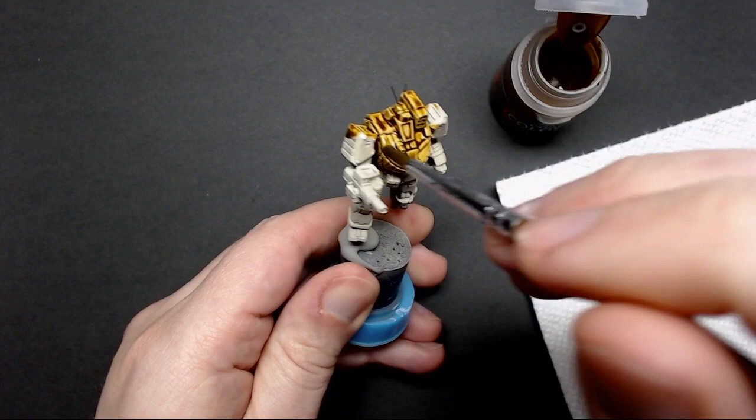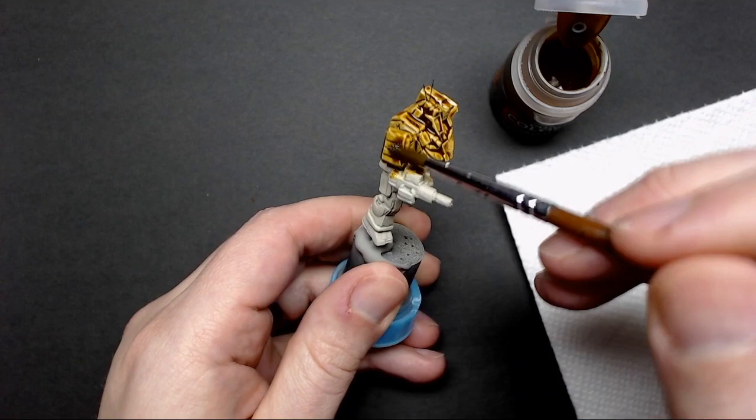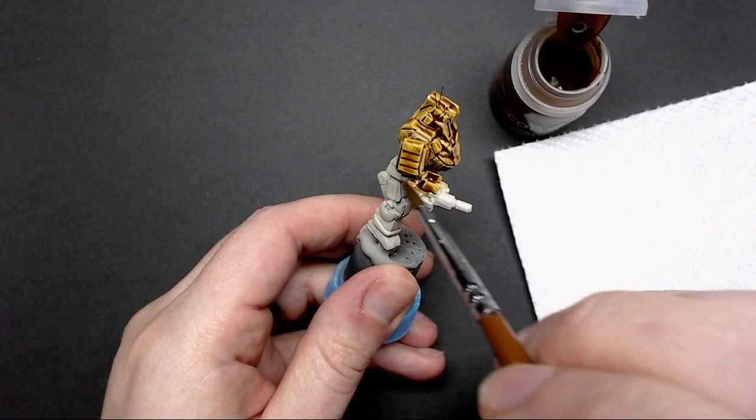Be wary that if you let it pool up too much, it will be a bit gummy and dark. When you see buildup like on the shoulder pad here, go ahead and work that off the panel, but try not to take it all off. You want a little bit of that surface tension to hold just a little bit more paint, because at the end of it drying, that's what's going to give you a nice highlighted panel effect.